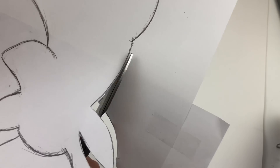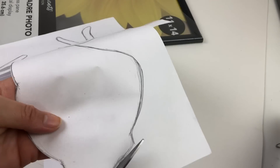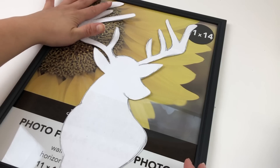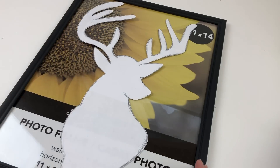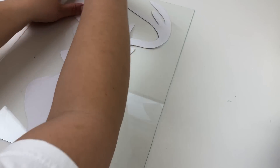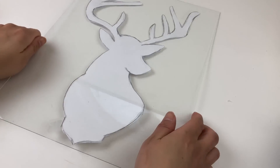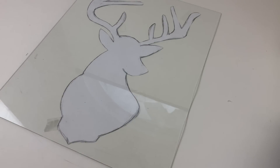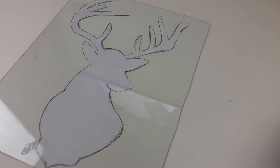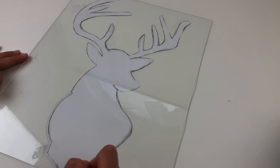I taped the two pages together and now I'm basically just cutting out the pattern. Then I placed the deer on top of the frame so that I knew how it would turn out and get an idea of where the center was. When I was happy with the placement, I placed the deer on the underside of the glass and taped it, then flipped it around. Then with a white Sharpie paint marker, I traced the deer.